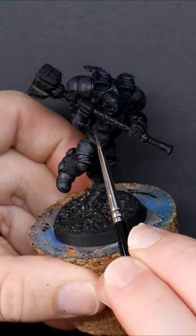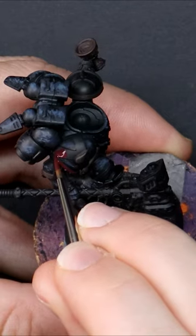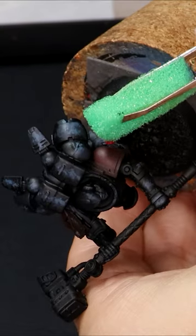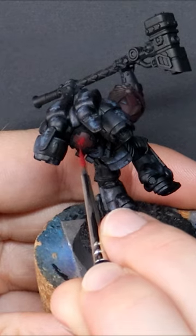Instead of neat and tidy armor panels like we usually see from Games Workshop models, I think it will be more fitting to have a stipple brush rough look to them, to help reflect that they find themselves consumed by the black rage and entering their final conflict.